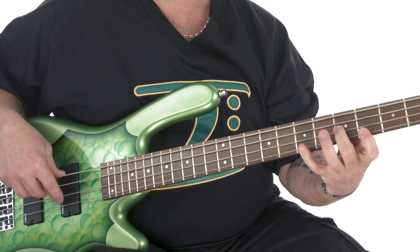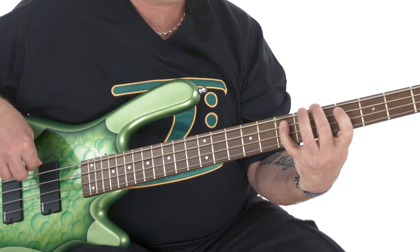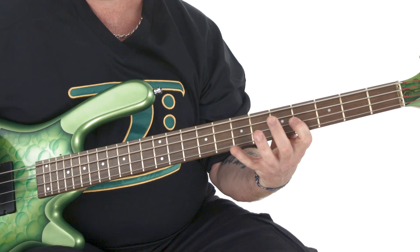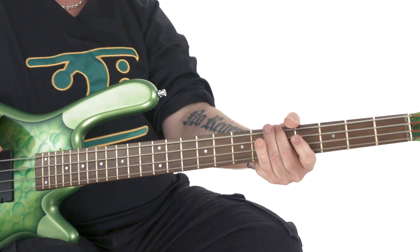In Learn Bass 1: First Steps for Beginners, you learned how to play essential bass lines and rhythm patterns. You built up the finger strength to play open and fretted notes with a great tone, learned basic hand positions, and can now transpose a few bass lines into different keys so you can jam along with your buddies.